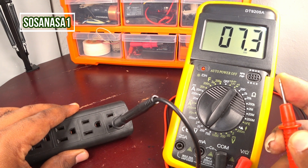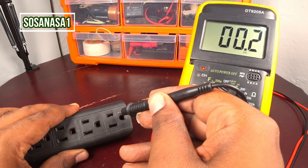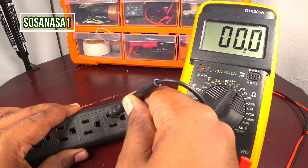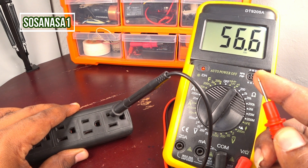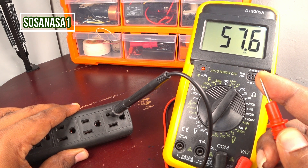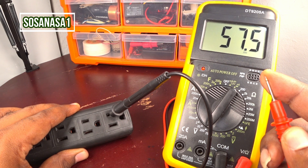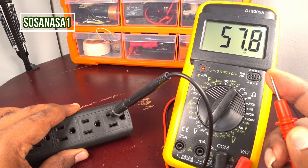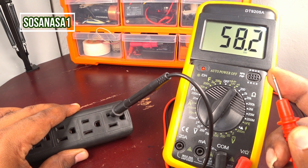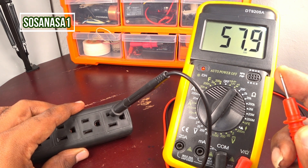This is the neutral. Now introduce the black probe in the other slot and touch the red tip with your finger. This is the phase — the phase always has more volts, in this case 57.8 volts. The neutral always has a lower voltage. This line is the live line of the energy.